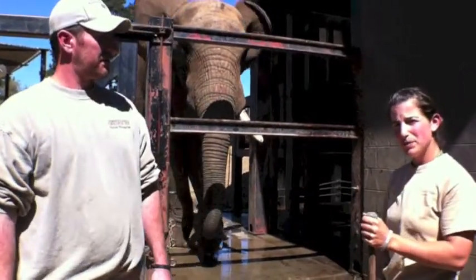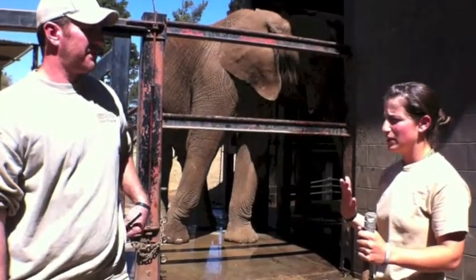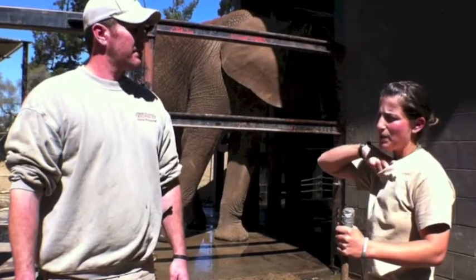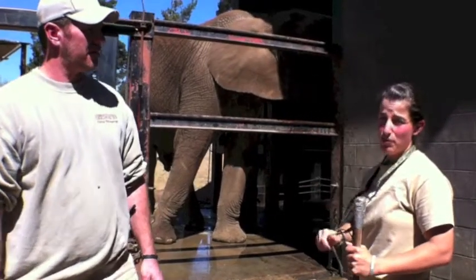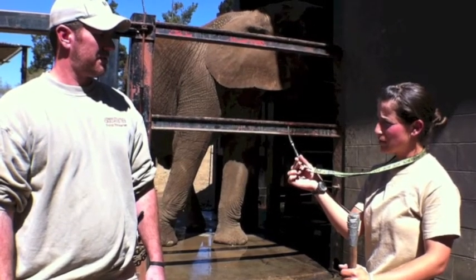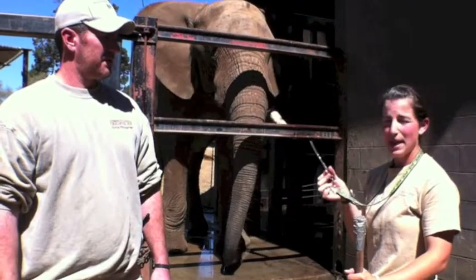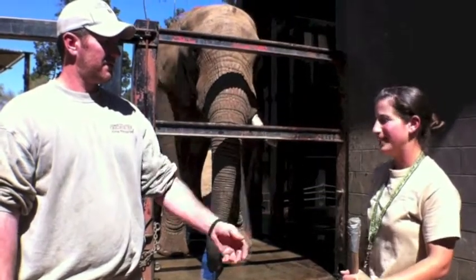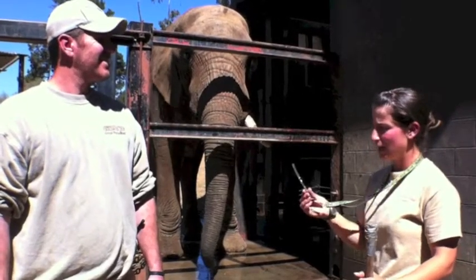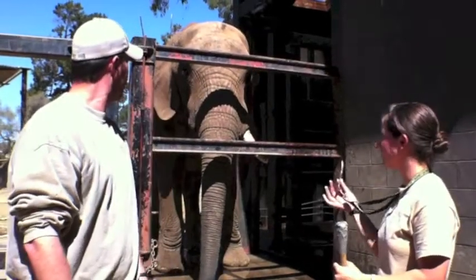For positive reinforcement, the way that it works with an elephant is you have to have a way to communicate with them. For us, it's something called a bridge, or a whistle. This is actually a dog whistle with a little fish aquarium tubing on the end of it, and it makes this high-pitched noise. This is the communication bridge.